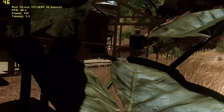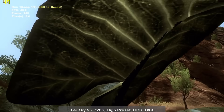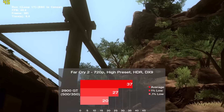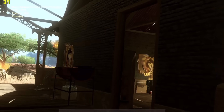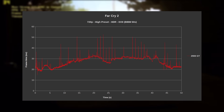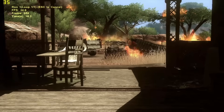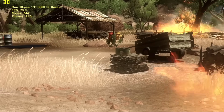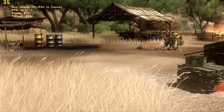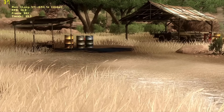Our first Ubisoft title is Far Cry 2, tested with the high preset, HDR, and DX9 mode. In the 50-second Ranch Small benchmark, we got a decent 37 frames per second. There were a few moderate stutters to note, but the rest looked really stable. This was definitely a close one — the 2900 GT is getting slightly higher average frame rates with a bit of stutter, but the 360 can have some dips as well, so I think we're at least matching it here.